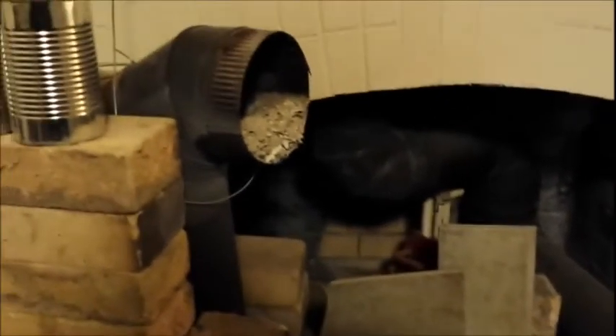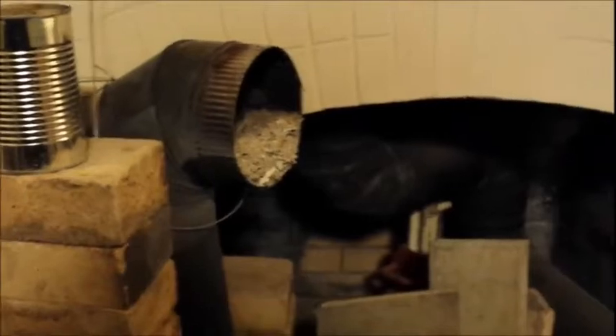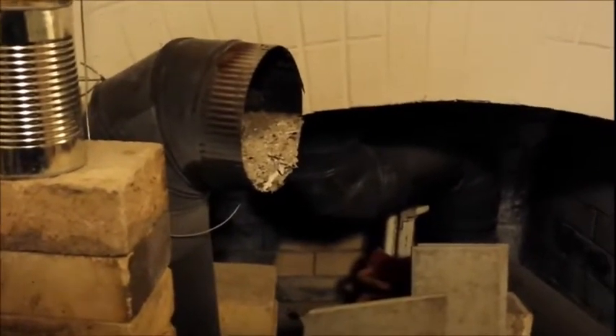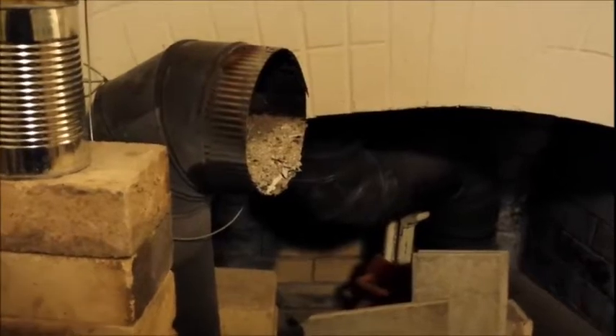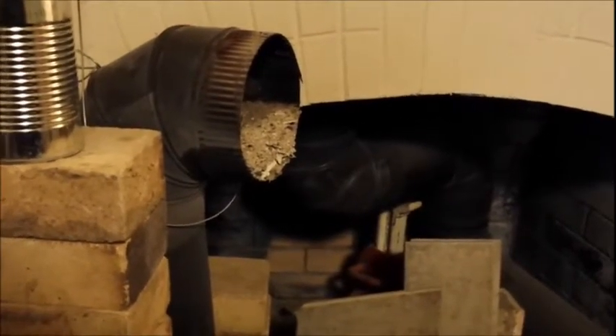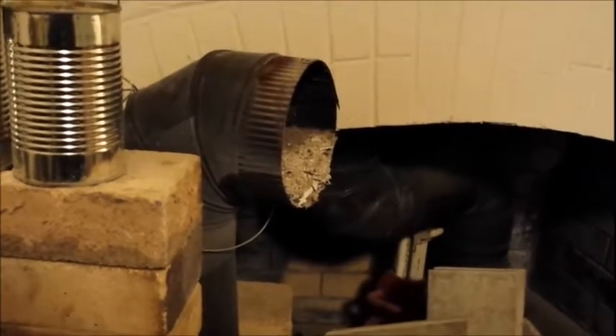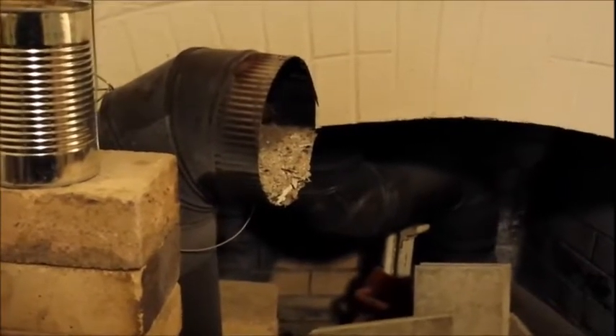We're taking the rocket stove fireplace apart tonight. It's been one year since I built the original prototype. I noticed this top cross piece — the buildup of ash is exactly where I expected it to be. The bottom is a darker black and that top is gray where the heat has been going through.